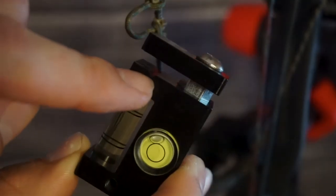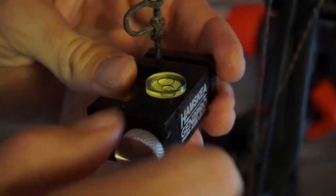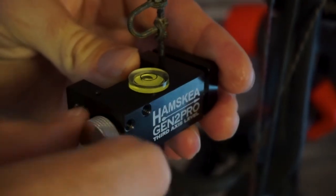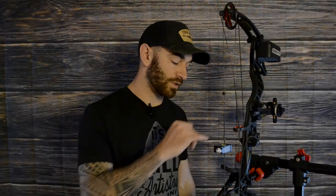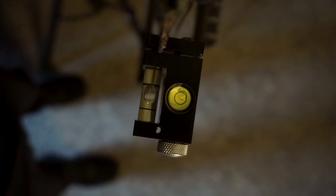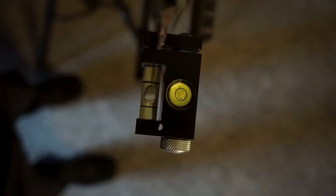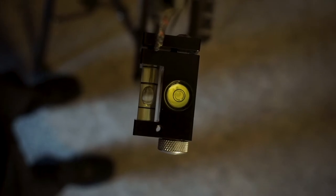Starting with our first axis, I'm going to go ahead and clamp this level to our bowstring. On the Gen 2 they added a little string notch which makes it really easy to clamp onto that bowstring. You can now use your bow vise to level that top bubble on the Hamski. My bow vise is technically a bike stand, but we'll actually be reviewing this as a bow stand later on in another video.